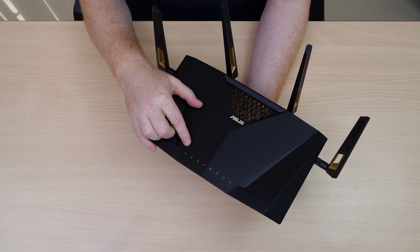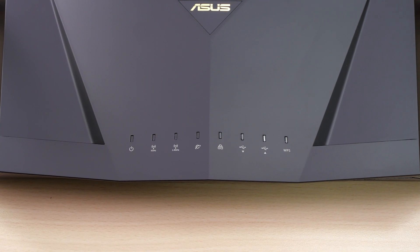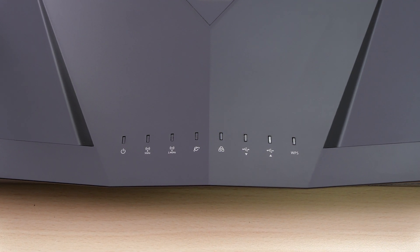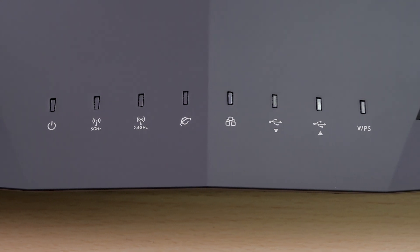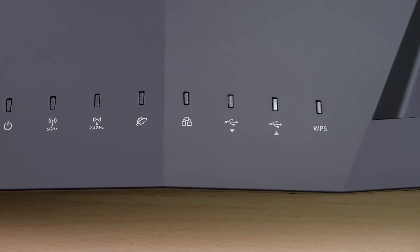Let's look at the LED indicators along the top. On the far side we have a power LED indicator. Right next to that we have an indicator for our 5 GHz and 2.5 GHz bands, followed by our WAN indicator, a LAN indicator, front panel USB and rear panel USB indicators, with a WPS indicator on the end.